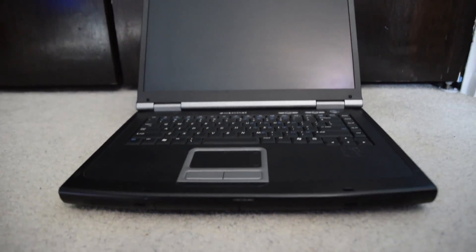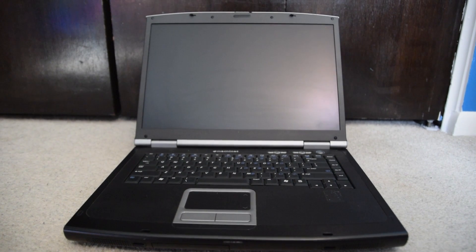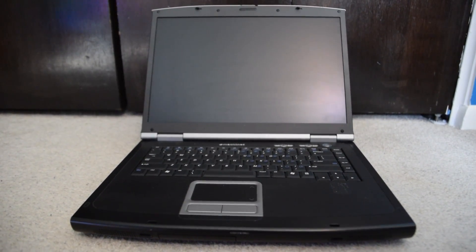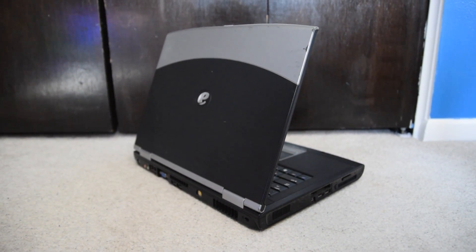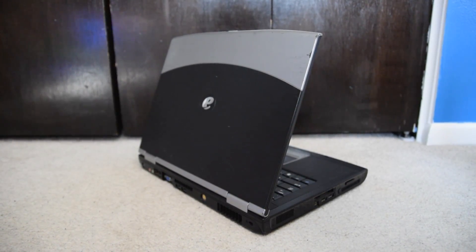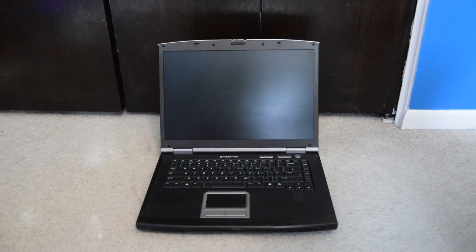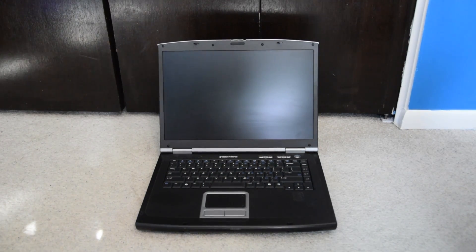This is the eMachines M6805, a laptop from early 2004, and today we're going to be doing an OS install on it. This is a pretty interesting laptop that I've been meaning to do a video on for some time now. This laptop has an AMD Mobile Athlon 64 processor with 768 MB of RAM and a Mobility Radeon 9600, so it's pretty decent for its time.